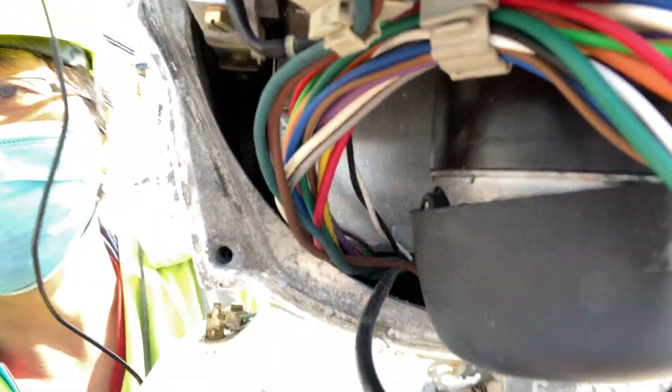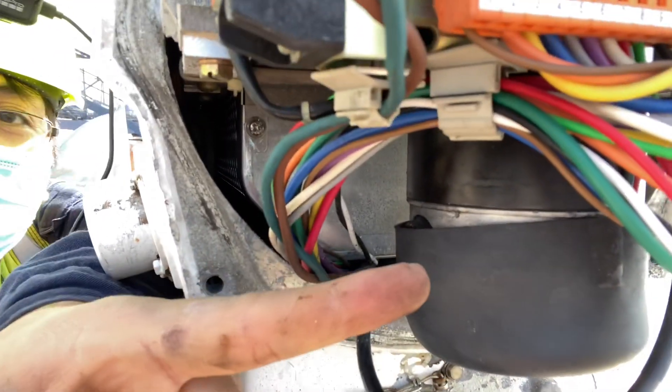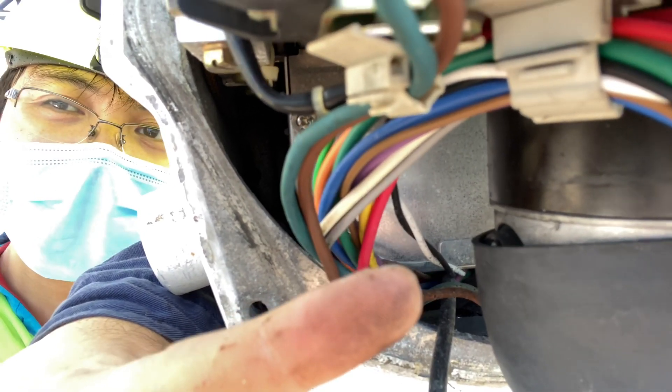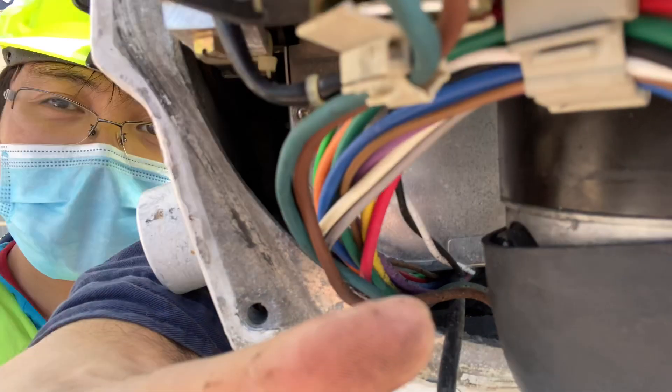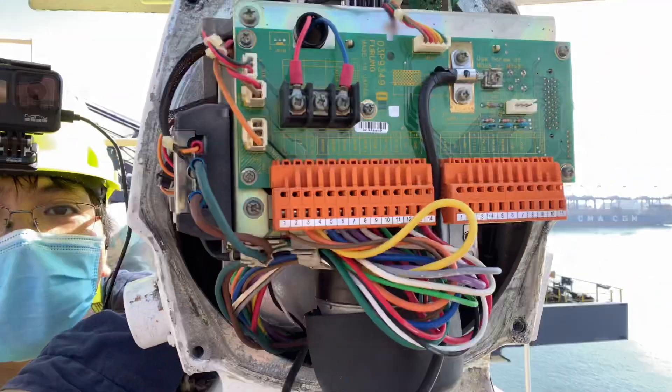This is the motor, and we need to check the brushes inside, to see if the motor brushes are okay or not. That is why I opened the front panel.